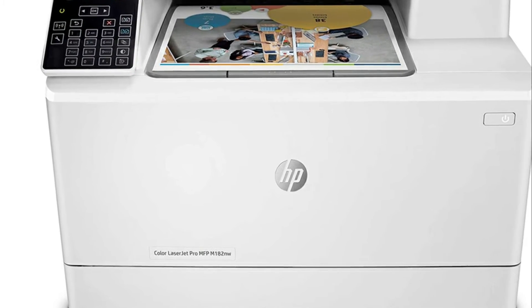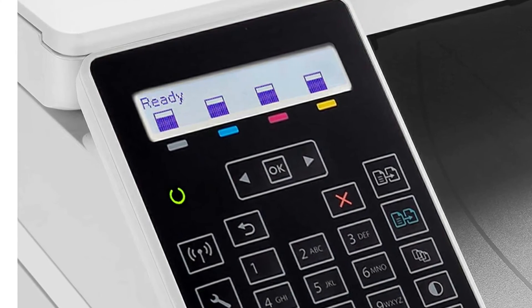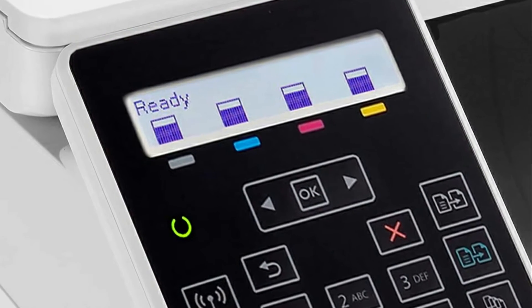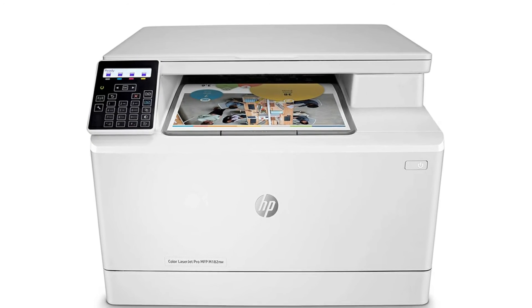Since I have not owned a laser printer before, I was pleasantly surprised with how fast it was. I have no other basis for comparison other than the inkjet printers that I have always used. But this is fast.